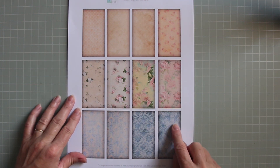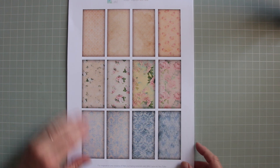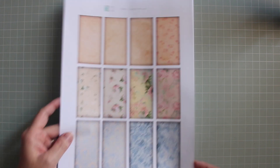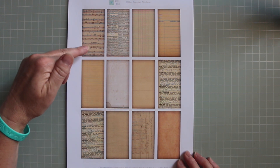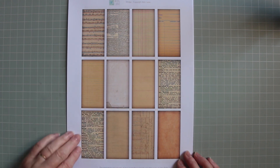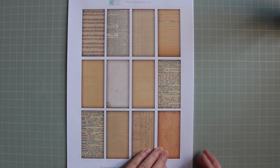Each of these little background boxes are one and a half by three inches and they are in a variety of colourways, but they will all work together. And then we have these ones which are a little bit more vintage and they're backed with things like newsprint, music paper, notepaper, dictionary paper, and other vintage style sepia colours.